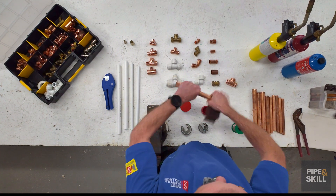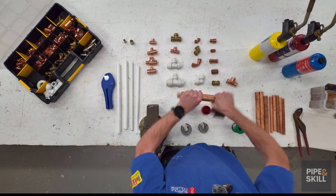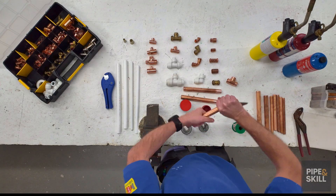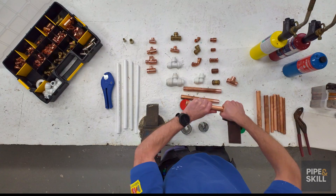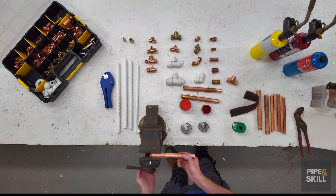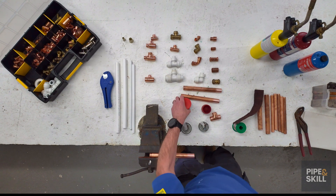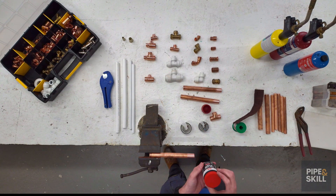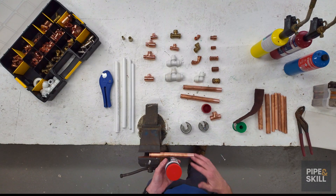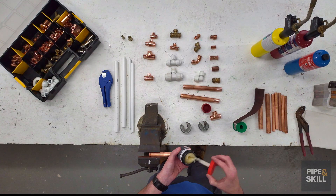So all we do is get the pad, run it round, and do just the ends of each pipe to get everything off. All we're doing is making it easier for the solder to run. Now I've prepared the pipe and I'm ready for flux. The flux we use is LACO active flux, or self-cleaning flux. Now if people think because it says self-cleaning they don't have to clean — I would always clean the pipes anyway, no matter what. It's a good habit and it makes sure the solder is going to run for you.